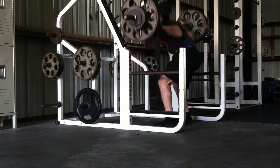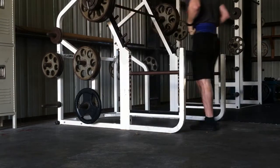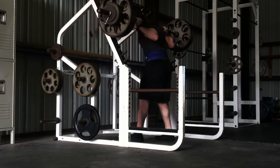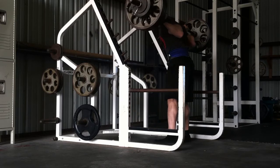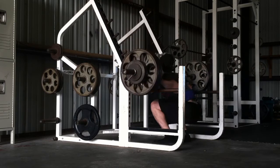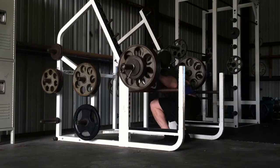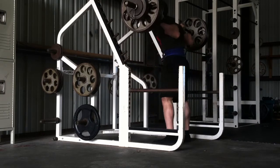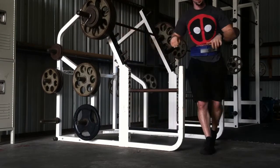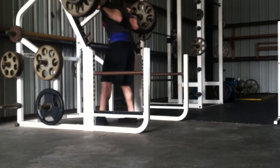This was actually two sessions condensed into one because I didn't want to have to go to the gym two days while at the beach. For one, there's a charge for guests each day, so I didn't want to pay twice. And I also didn't want to drive away from where I'm staying two days — just wanted to enjoy as much of my time at the beach as I could.